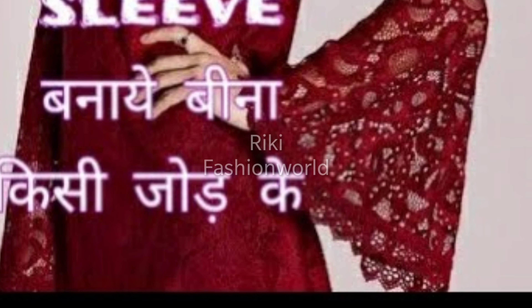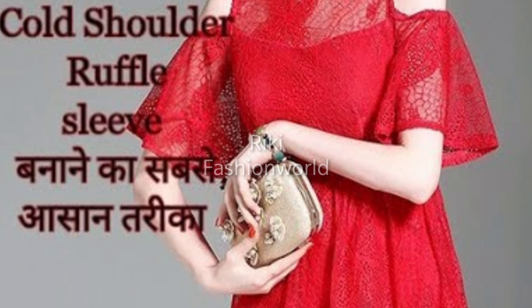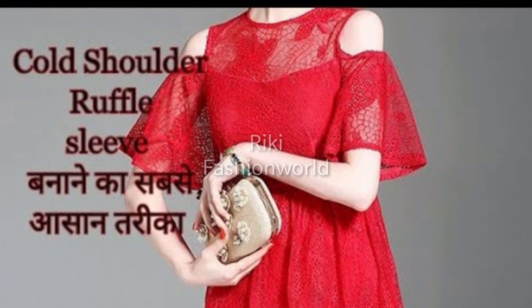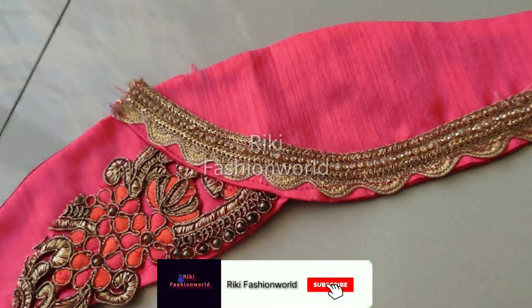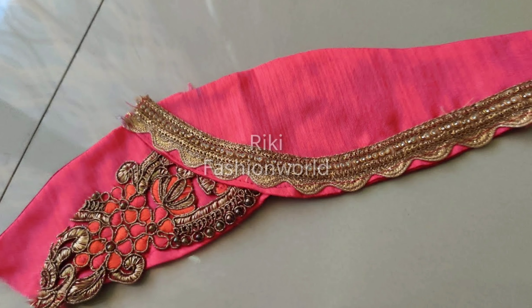This is my shoulder ruffle sleeve. If you haven't subscribed to my channel, please subscribe and press the bell icon for my upcoming video notifications.